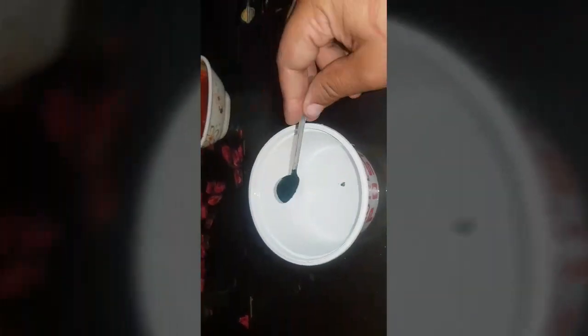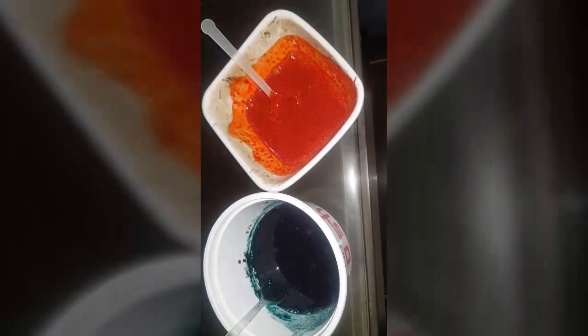Now I am going to take another bowl for spirulina and putting some water for mixing. Adding spirulina in this bowl — 2 teaspoons of spirulina. I use 2 spoons of spirulina and mixing them well.